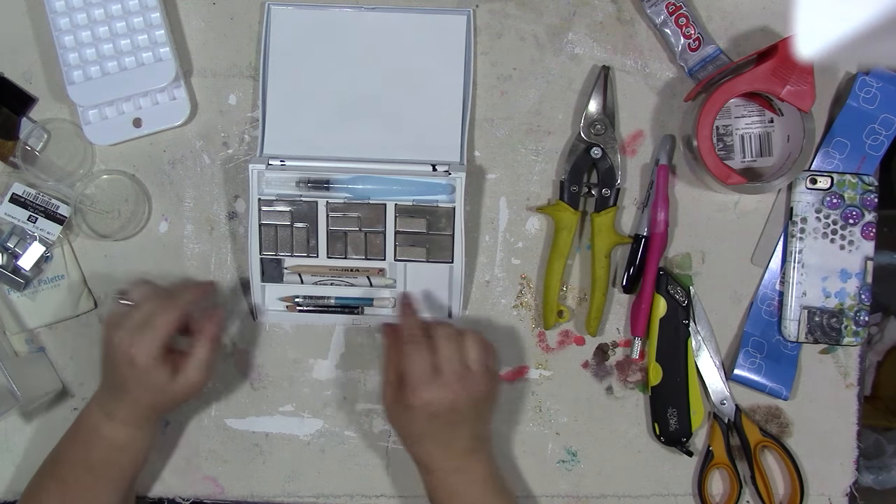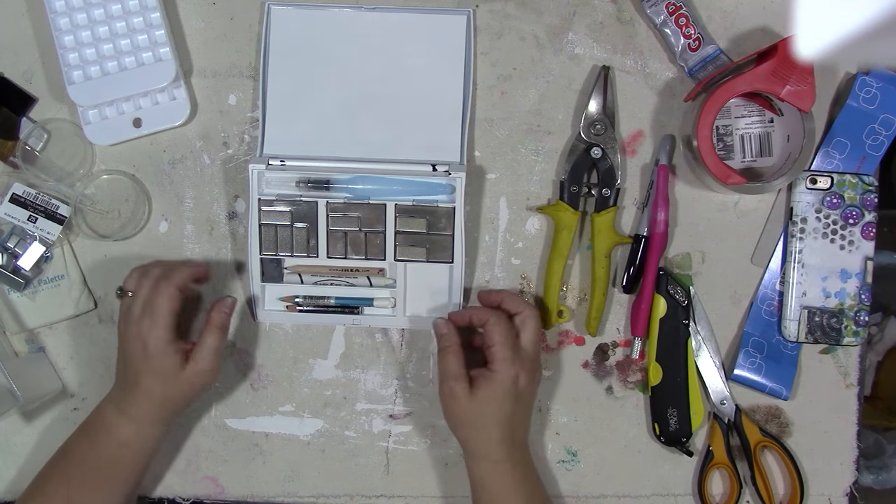You have a lot of tools and this extra space that you could even put paint in too if you wanted.